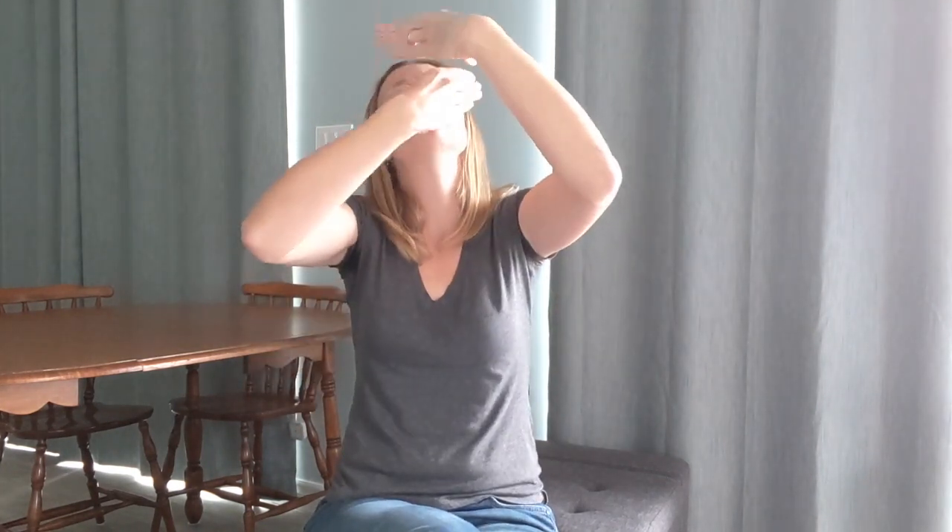Let's practice from the top of the bridge. 'And all the earth will shout your praise, our hearts will cry, these bones will sing, great are you Lord.' And again — 'and all the earth will shout your praise, our hearts will cry, these bones will sing, great are you Lord.' And one last time — 'and all the earth will shout your praise, our hearts will cry, these bones will sing, great are you Lord.'